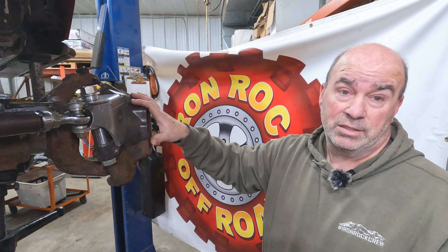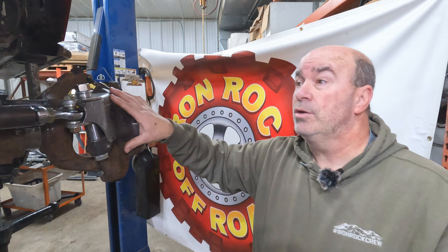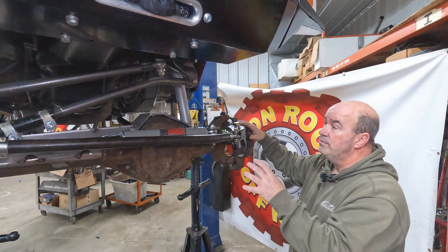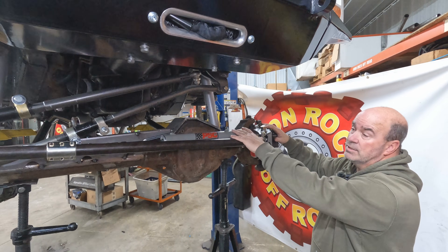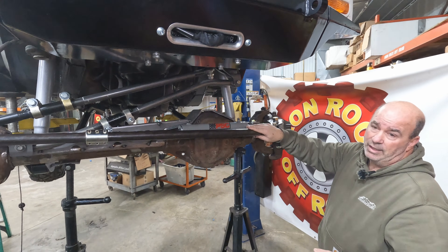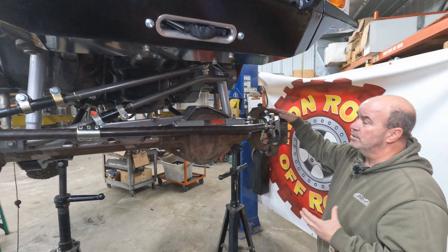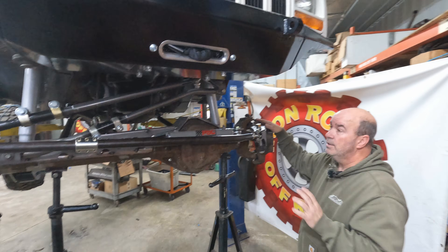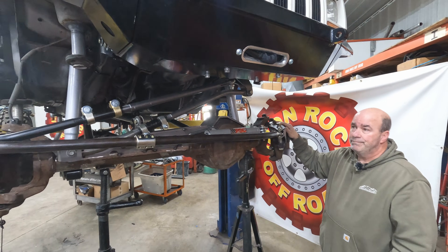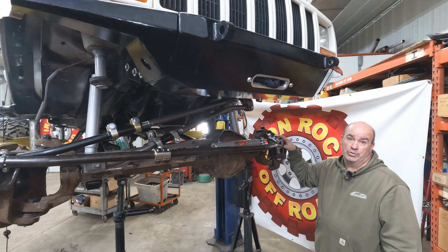We'll go deeper into the install in the next video so you can see exactly how everything goes together and the welding procedure we use. Also coming soon — our four-link system, which will eliminate the track bar and hydro assist, set up for a full hydraulic steering system. The tie rods will change to short tie rods off the full hydro steering. This is going to be a dedicated off-road setup giving you the absolute maximum performance and force at the wheel for turning those big 40 or 42-inch tires.